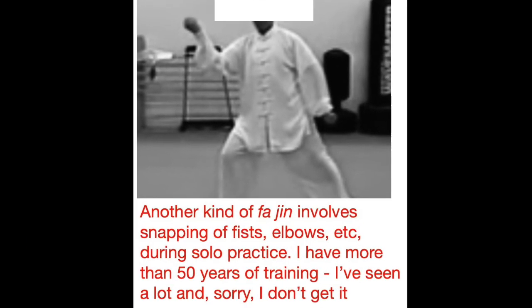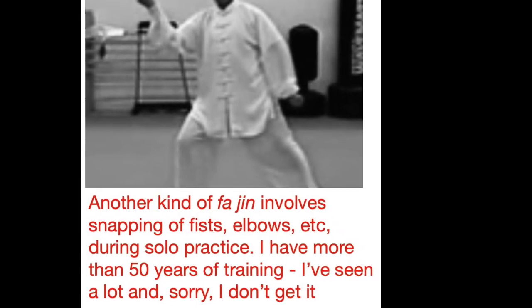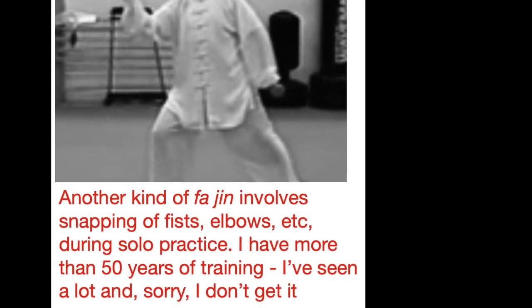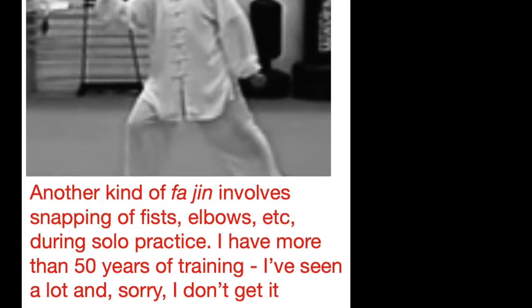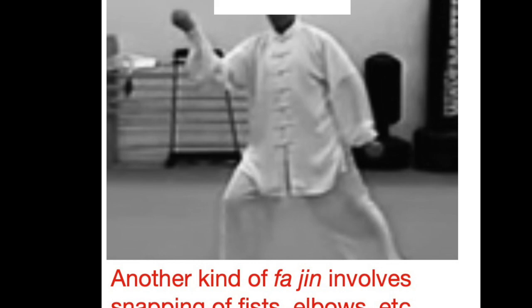Another kind of Fajin involves a snapping of fists, elbows, etc. during solo practice. I have more than 50 years of training in martial arts and I've seen a lot — and I never got this. I don't understand it and what exactly the purpose is.